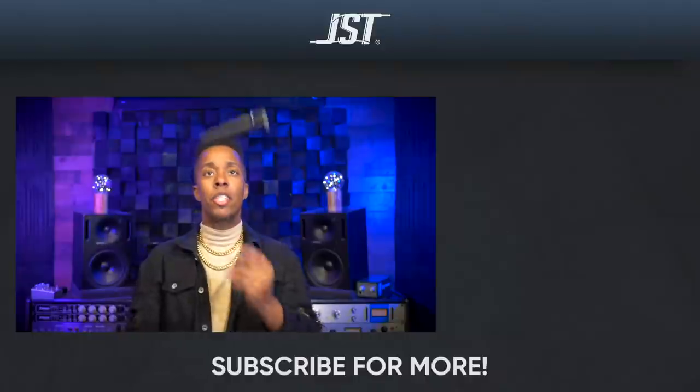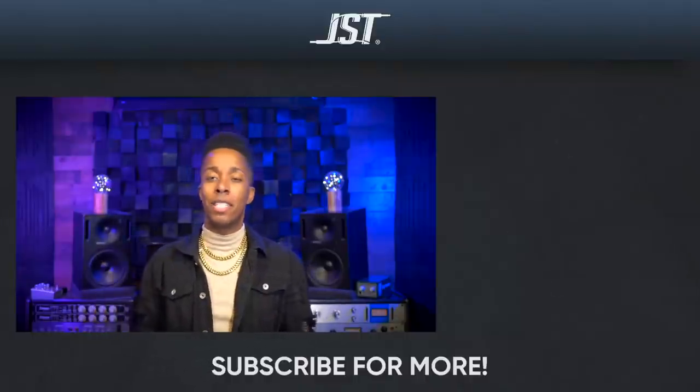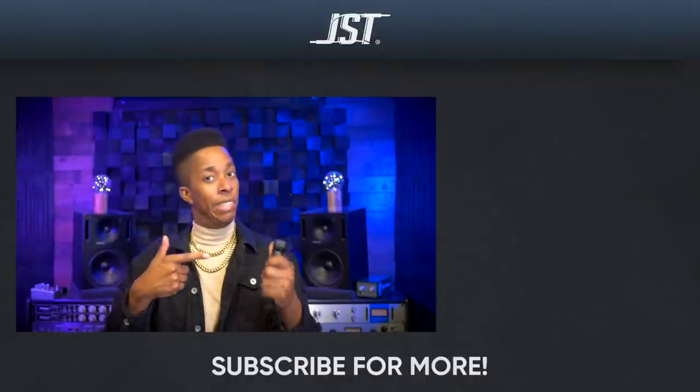Mic drop! Except as engineers we know I'd never really drop this thing because that gets really expensive, even if it is a piece of junk. Later.